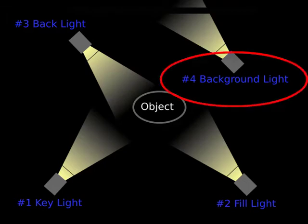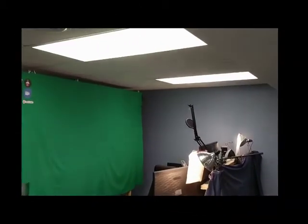Then the backlight gives you some perspective, and you can also have background lighting to light the actual backdrop. There are all kinds of different lights. I'm going to show you my lighting setup where I have it positioned above — not necessarily the best arrangement, but it seems to do fairly well with the green screen that I have.